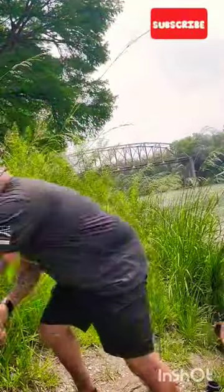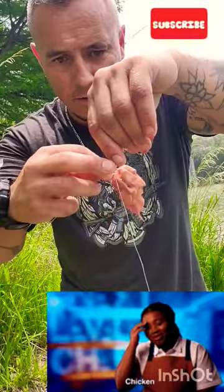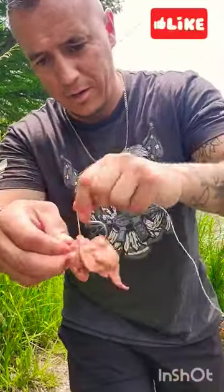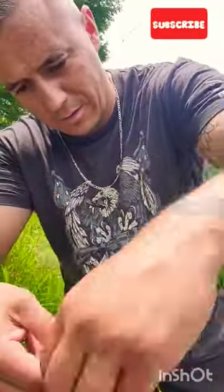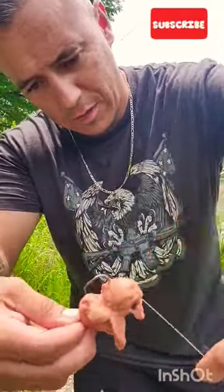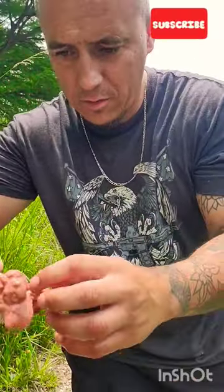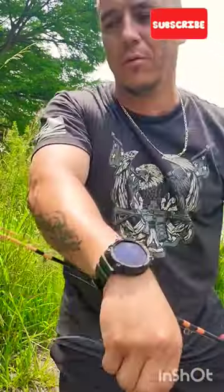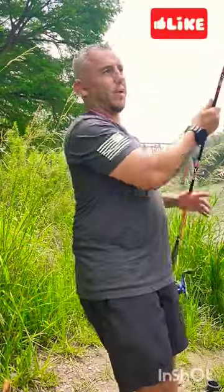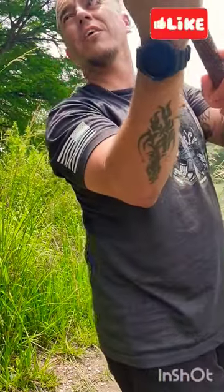I'm baiting it up with chicken liver. I use this thread to thread it on my hook, and I just make sure that the hook's exposed so when the fish bite, they won't drop it, it won't fall out. So that's pretty much it — it stays on the hook pretty good with that thread, and we just get it out there.